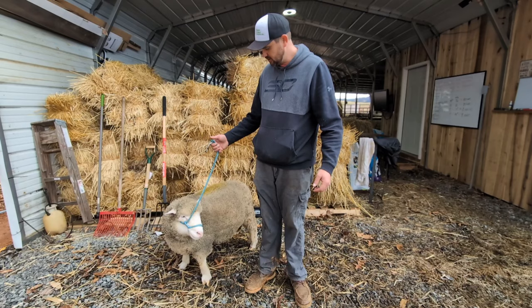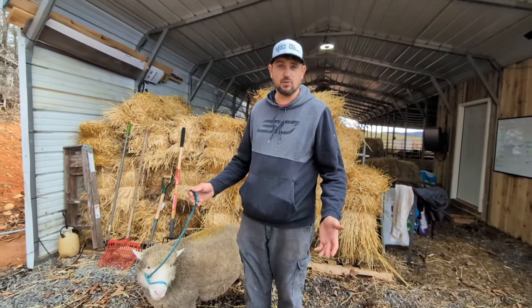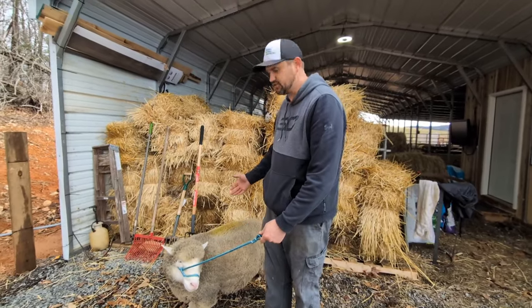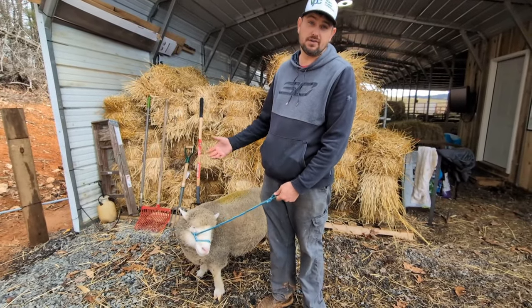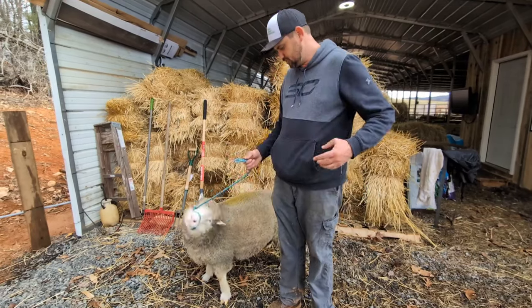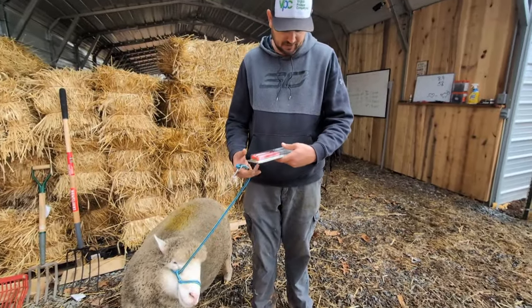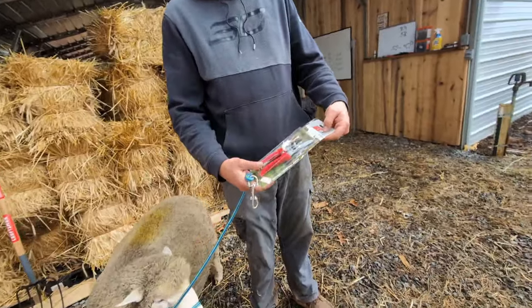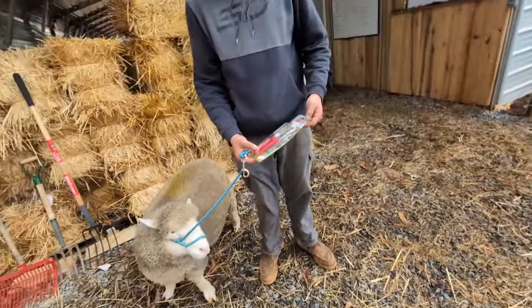Usually if we have a large group we've got a turntable we'll run them through, but if we just have to do one we'll just flip them and sit them on their bottom — it's a pretty relaxed position for the sheep to be in. There are all kinds of different clippers you can use. The best ones we've found are the ARS clippers, the red handled ones. They seem to last longer and stay sharper.